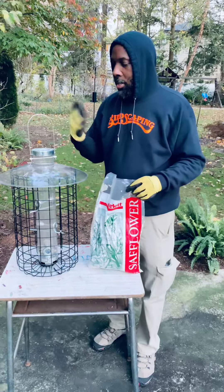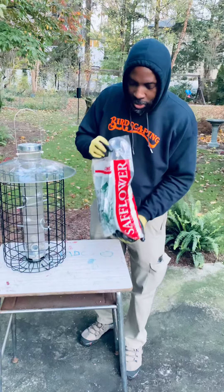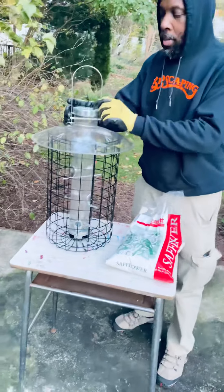It's cold out here. Birds need something to eat — they're scavenging for food and everything like that. So we're gonna fill this up with this high quality seed.